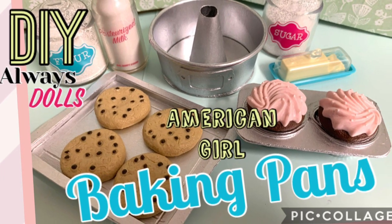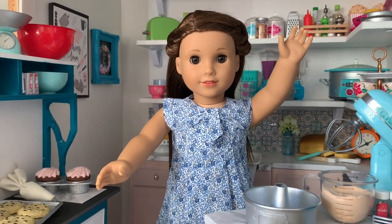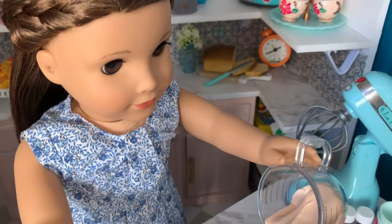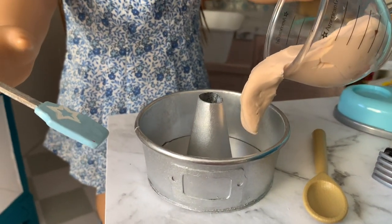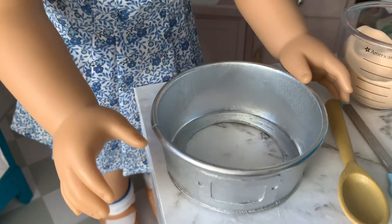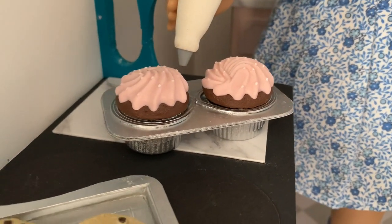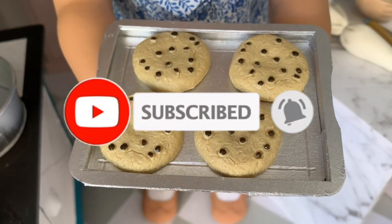Welcome to Always Dolls! This is Sarah and I'm so glad you're here. Today we are back in the Dollhouse kitchen, sharing with you how to make American Girl-sized baking pans. See how to craft a vintage-style tube pan designed to speed up baking time. It also has a removable insert to help release your cake for that perfect presentation. Whip up a batch of cupcakes, muffins or quiches in this cute double muffin tin, or treat your dolls to fresh hot cookies using this classic baking tray.